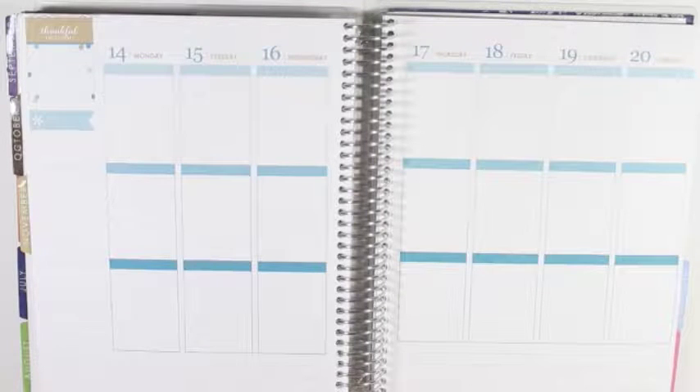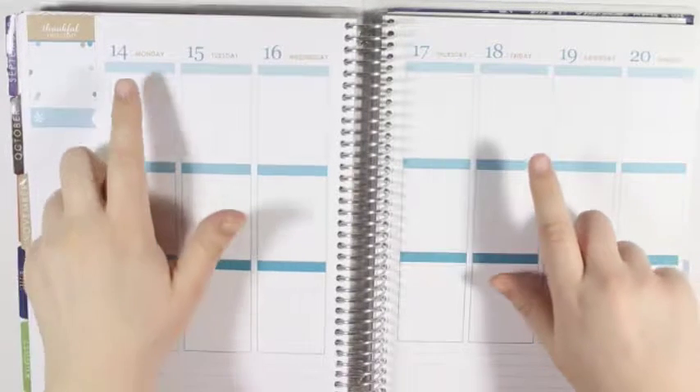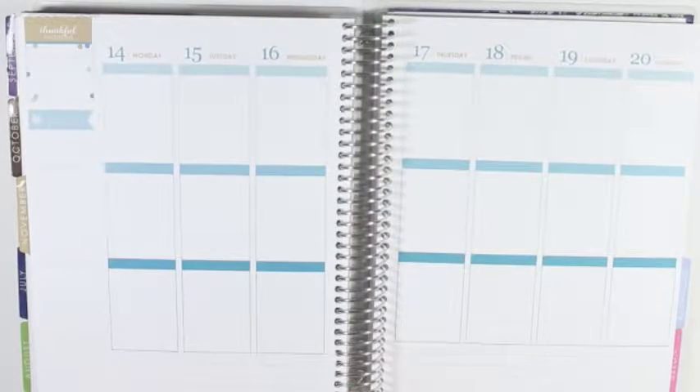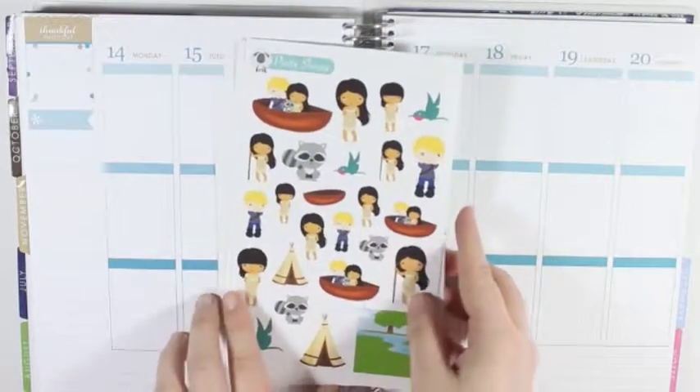Hey y'all, I'm here today with another plan with me from November 14th to the 20th, and I will be using Pretty Sheepie's Pocahontas kit.